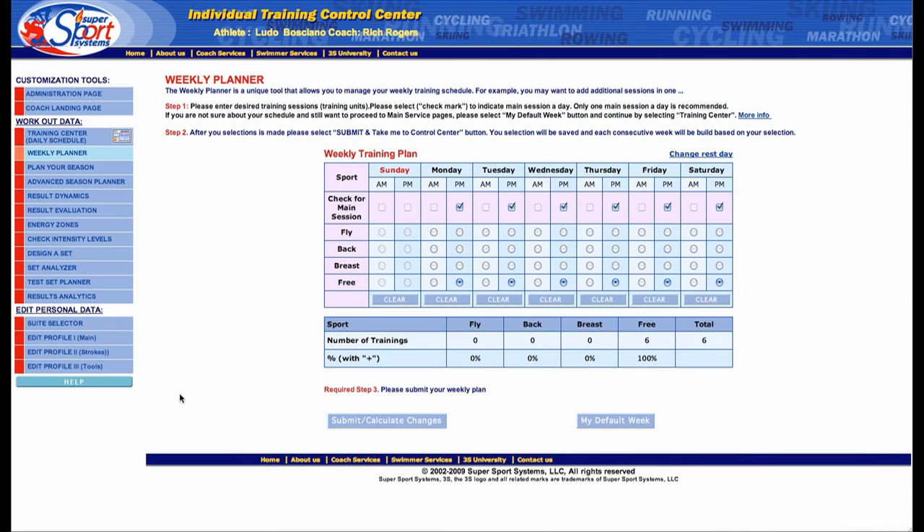Once you're inside the weekly planner, you can tell 3S what your weekly training plan is going to be — whether it's six sessions per week, nine sessions, eleven — you get to make that choice.